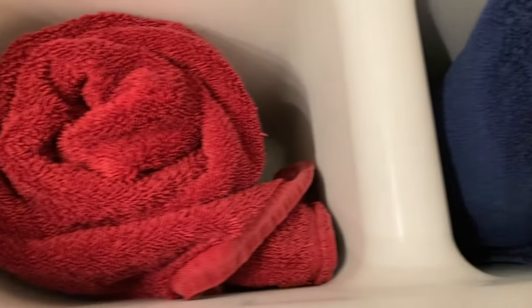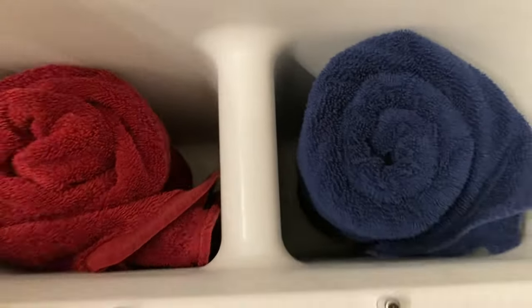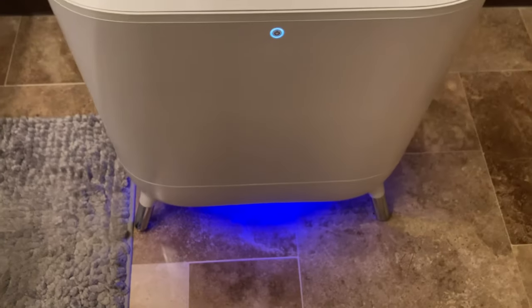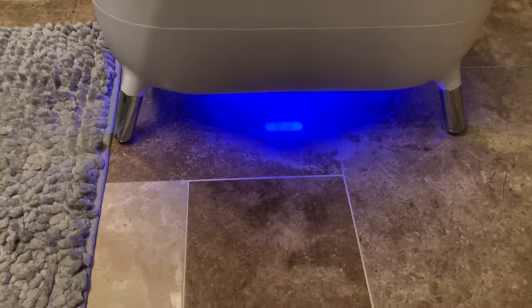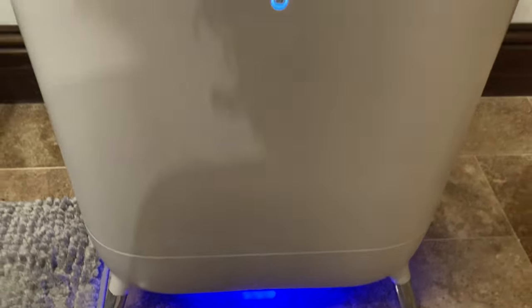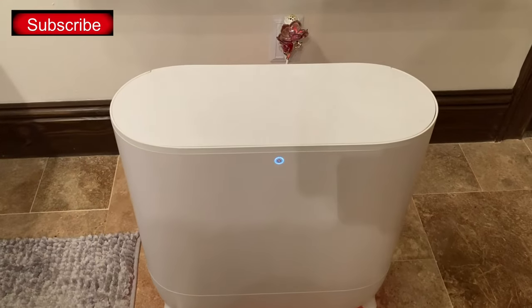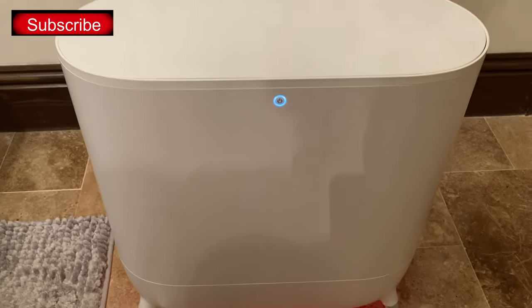The towels are already in here. That circular dial shows you where you can add essential oils in order for the towels — or whatever garment you have in here — to smell better. Hit the circular dial on the front and it lights blue to show you that it is on and activated.